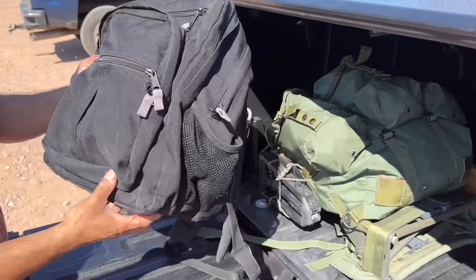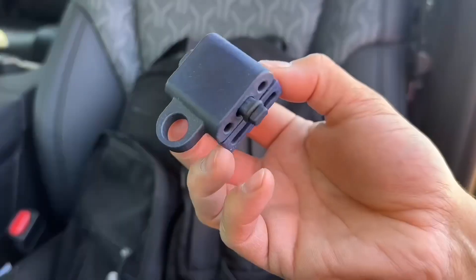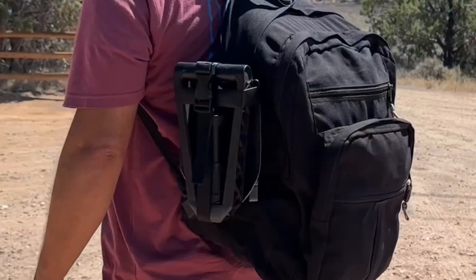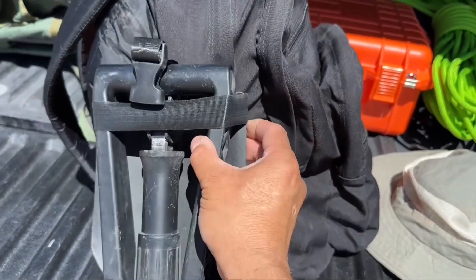Now this is my favorite backpack, but it doesn't have anchor points like my rucksack does. So this is what I created. This time we have a snap on it and a Velcro loop.